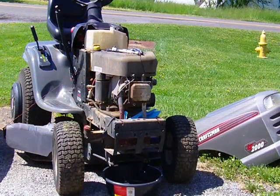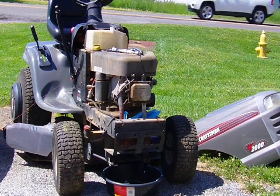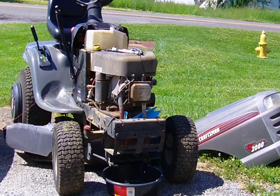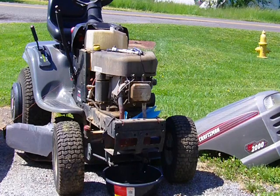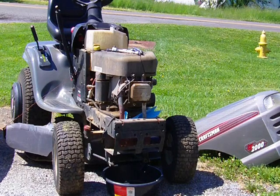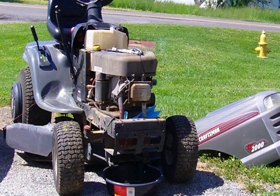Today we're going to adjust the valves on this Craftsman lawn mower. It's a Briggs & Stratton Intek engine. I've had it since July of 2006 or 2007, and the valve cover has never been taken off. I'm sure it has at least 120 to 150 hours on it. I'm going to show you how I'm going about doing the tune-up. I've already taken the spark plug out and loosened the cover to save a little time.